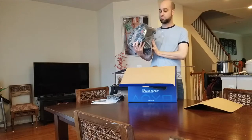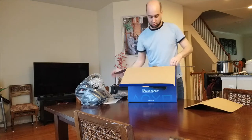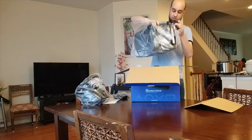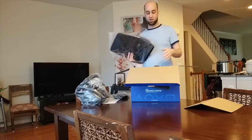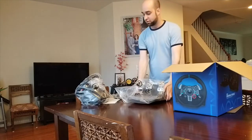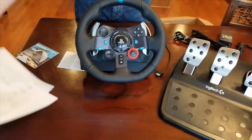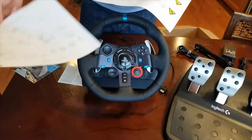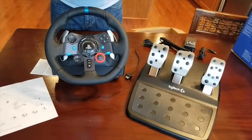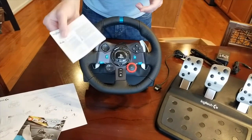So the wheel here comes attached to the wheelbase, along with the power plug and the pedals. It comes with a quick instruction set, some warnings, ads for Playseat, and warranty information.